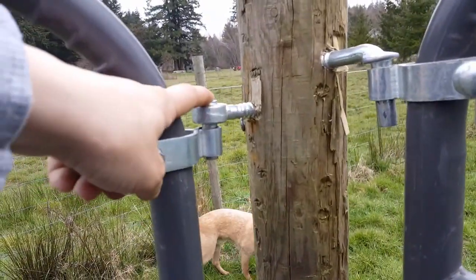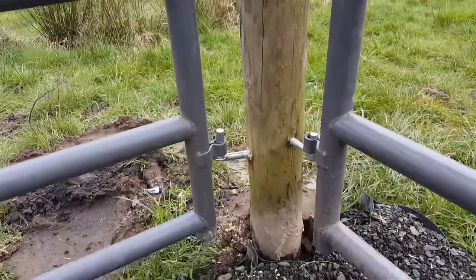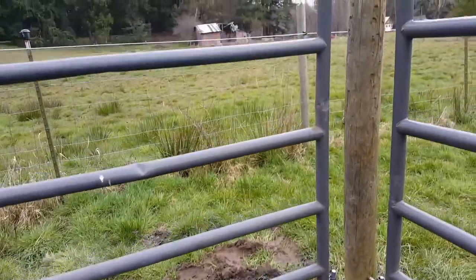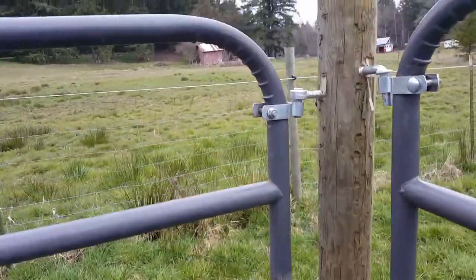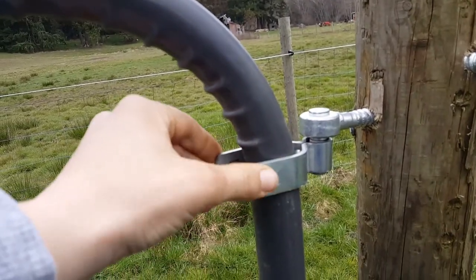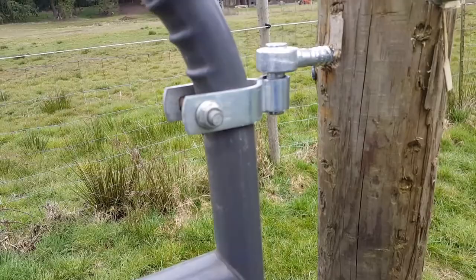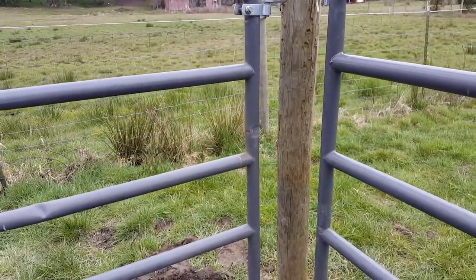A big thing I see people do wrong is put both top and bottom gate hangers facing the same direction. I have the bottom going up and the top going down, and that makes it so a horse can't stick their head through the panel and lift the gate off the hinges. It's a little trickier to install this way because you have to have the bottom set in place, then use your gate clamp lower than that, lift up the opposite end of the gate, shimmy it up into place, and tighten it. But it's worth the extra time and effort because the horses won't be able to lift these off the hinges.